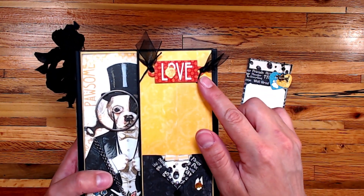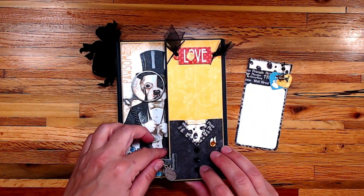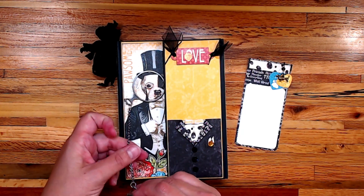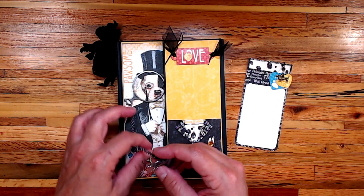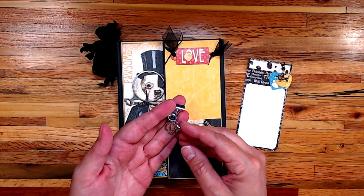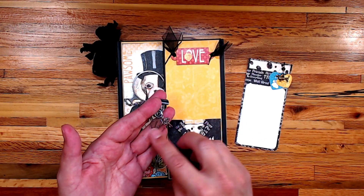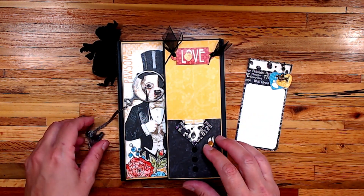These are a Tim Holtz clip right here, and the monocle — I used also Tim Holtz. I pulled out some chain from my stash and a couple more little dangly charms so it would appear as though it's like a pocket watch and a key.